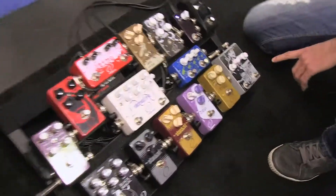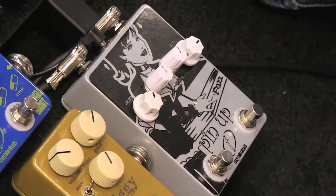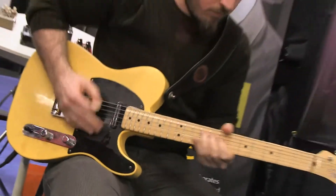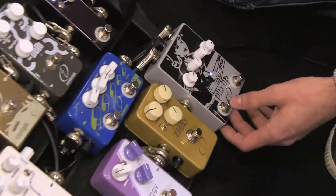I'm here with Christos at Crazy Tube Circuits, and he's going to talk about a couple of new pedals and a new amp he's developed. This is our first time at NAMM — we've brought some new stuff. This is the Pinup. It's actually been a year in production. It's a fuzz with octave up.